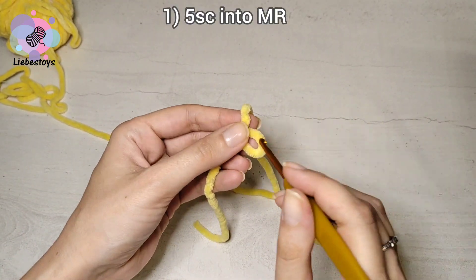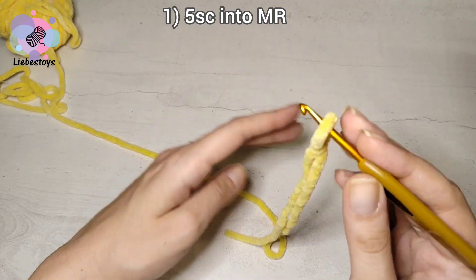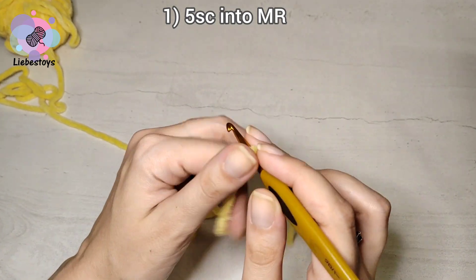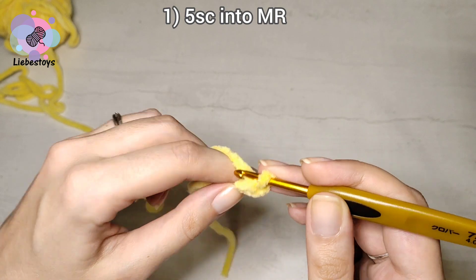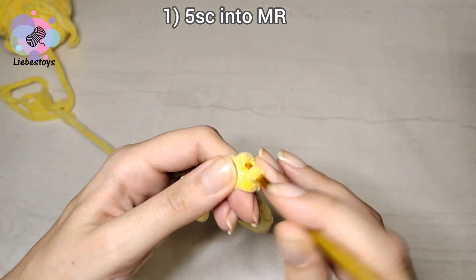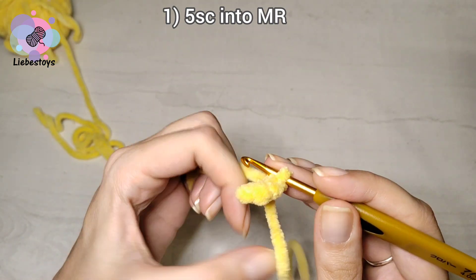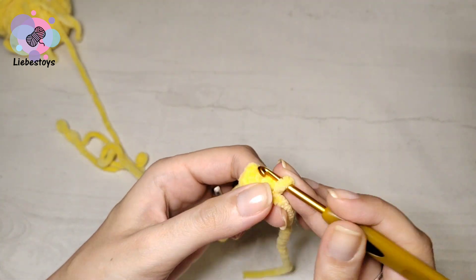The first round is five single crochet into the magic ring. Work two chain stitch and then five single crochet into the second stitch from the hook.